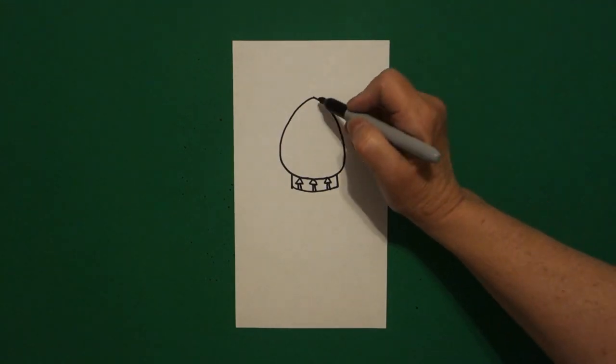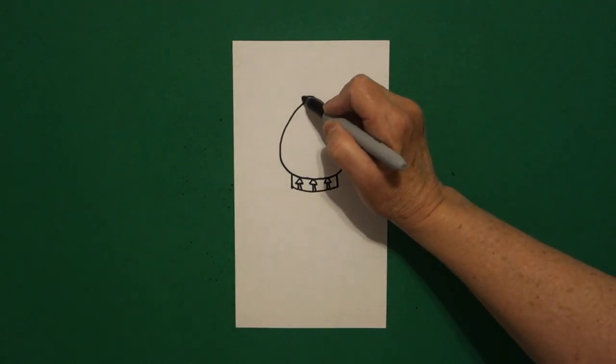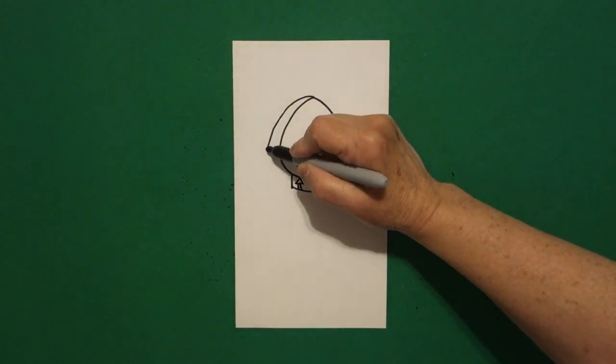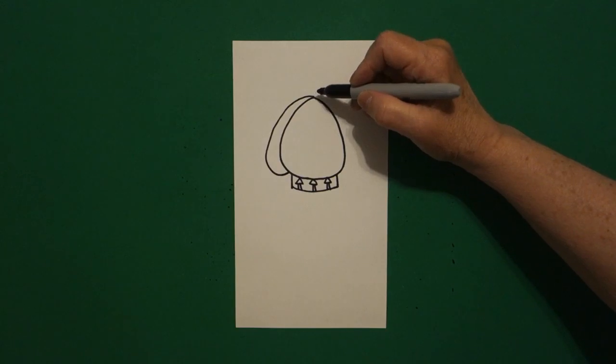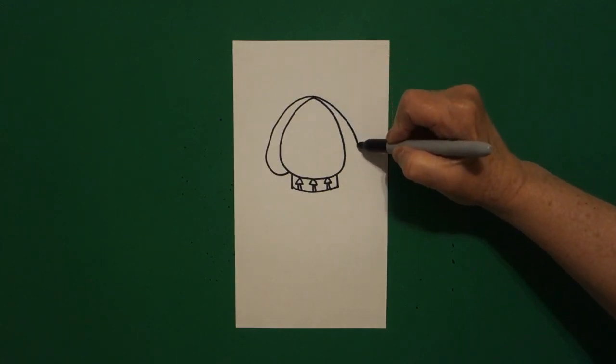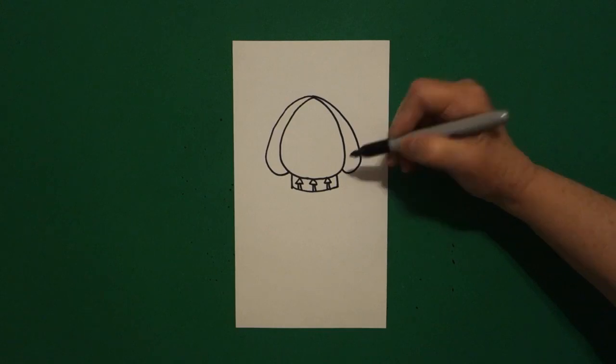I come back to my dot and I'm going to draw a curved line down on the left, connect, come back to the dot, curved line down on the right, connect.